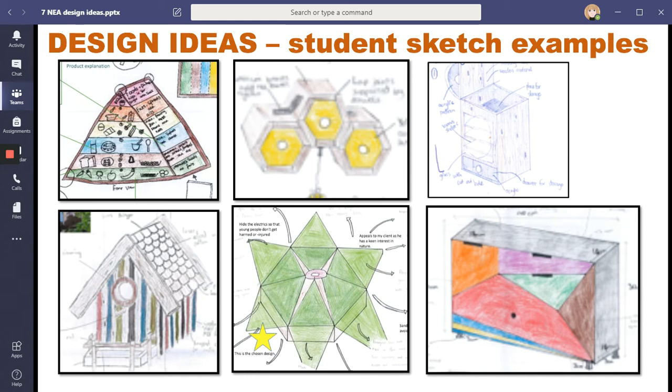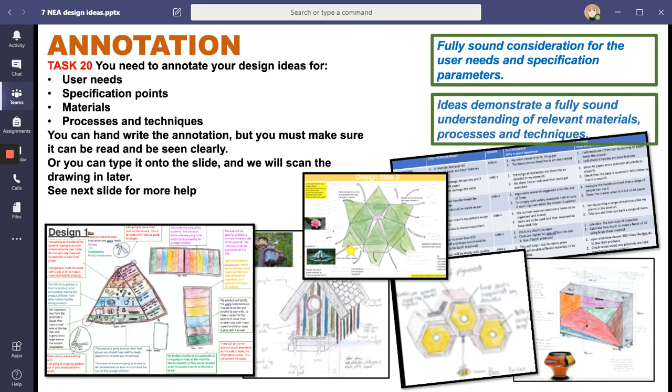The big marks in design ideas come from your annotations. You need to make sure you have words written next to your designs - words saying something about the user's needs, about those specification points you've written down, and about materials. Every single design needs annotations explaining what you're going to make it from - whether wood, metal or polymer - and be specific. If it's wood, say what type: pine, oak, whatever you're fancying making it out of.